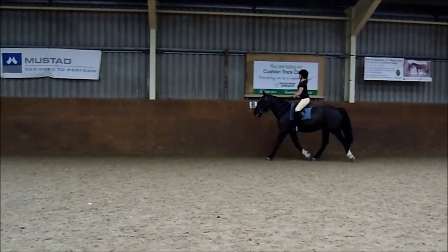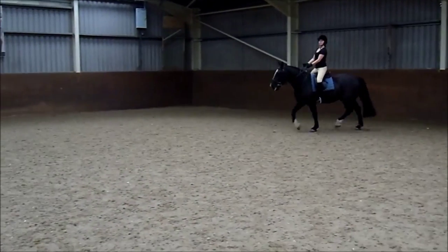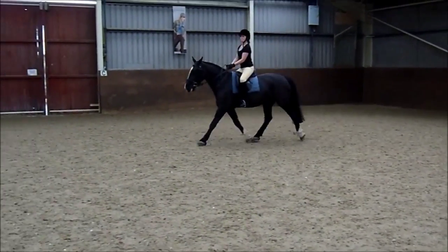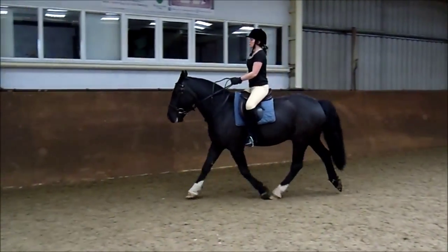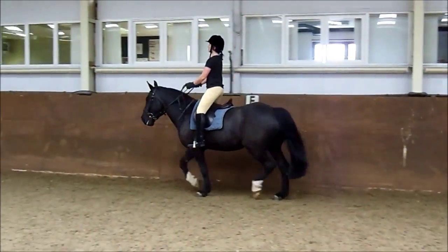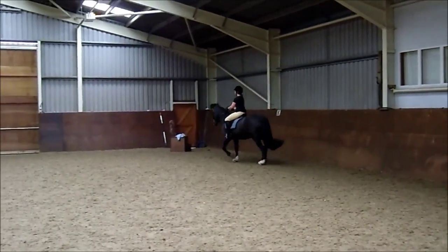All the way back to E again. And at A, 20 metre circle left.